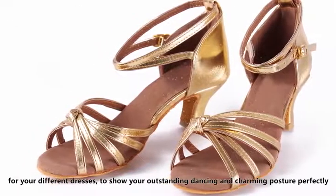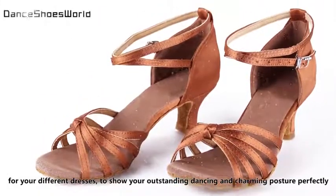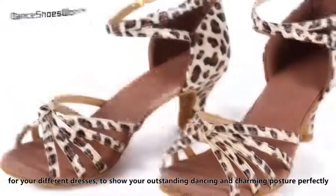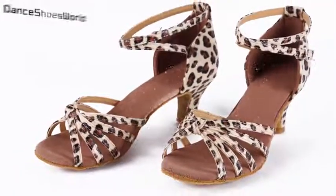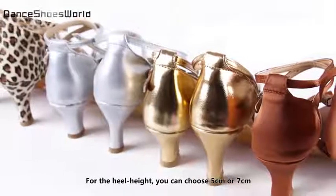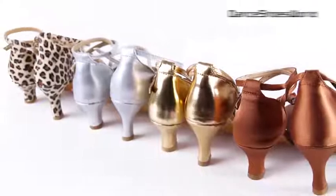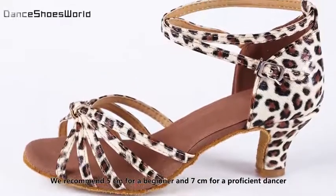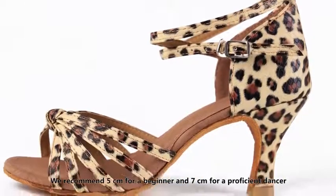These colors suit your different dresses to show your outstanding dancing and charming posture perfectly. For the heel height, you can choose 5cm or 7cm. We recommend 5cm for a beginner and 7cm for a proficient dancer.